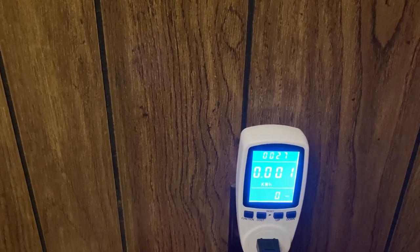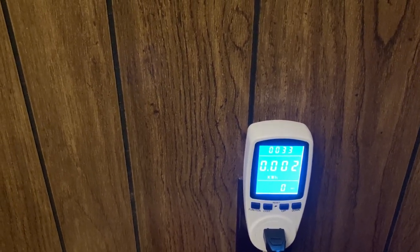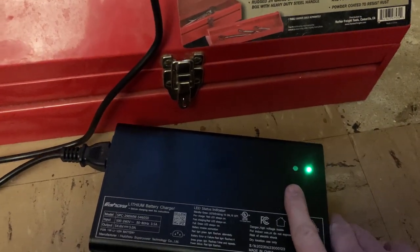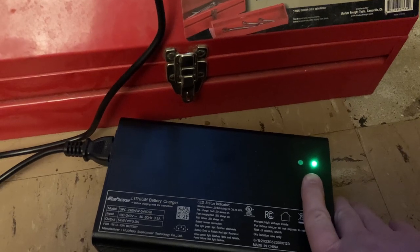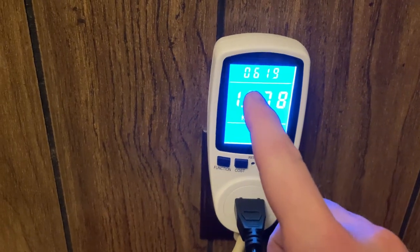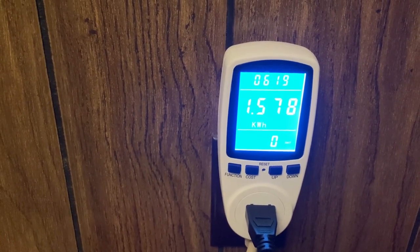This is a 60 amp hour battery and again it was from 55% battery level to 100%. The charger has completed charging the battery. We went from 55% to 100%, it took around six hours, and we've used up 1.578 kilowatt hours.